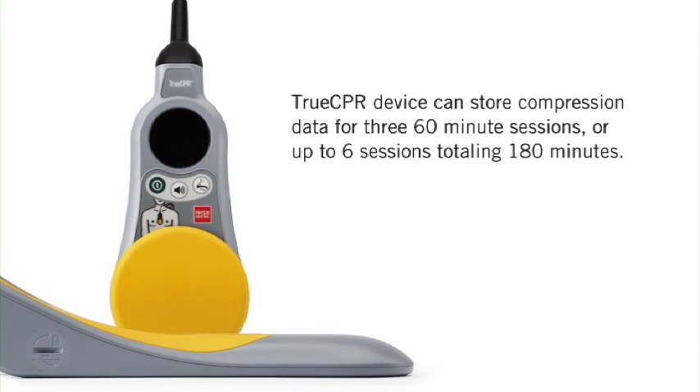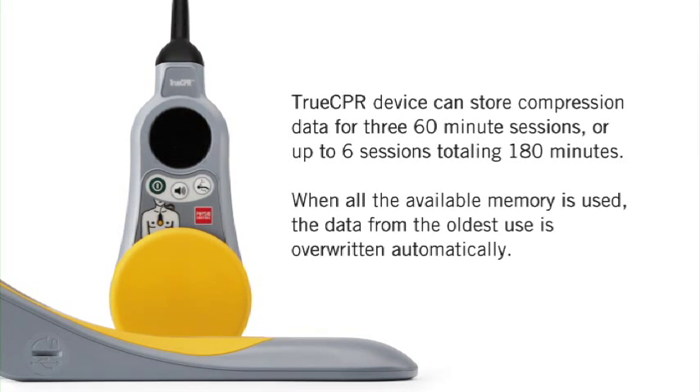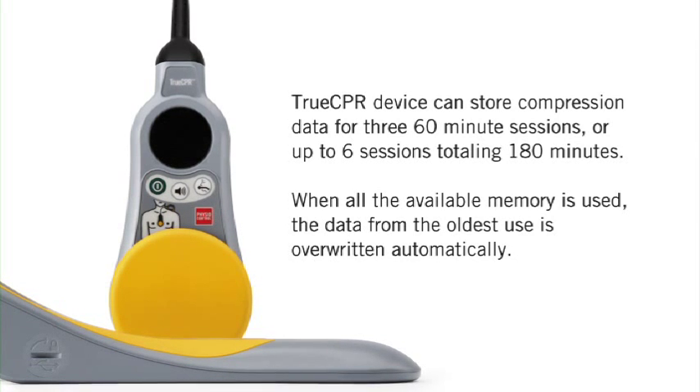TrueCPR can store compression data for three 60-minute sessions, or up to six sessions totaling 180 minutes. When all the available memory is used, the data from the oldest use is overwritten automatically.